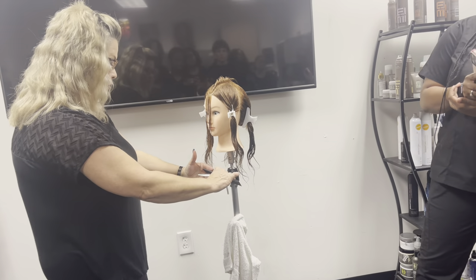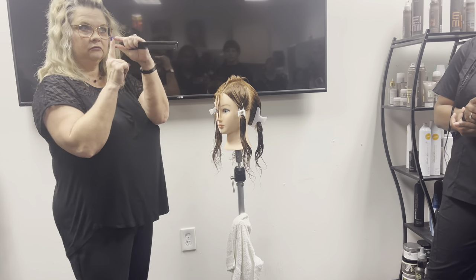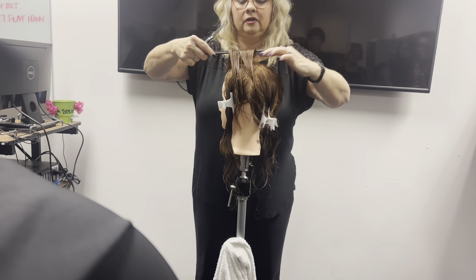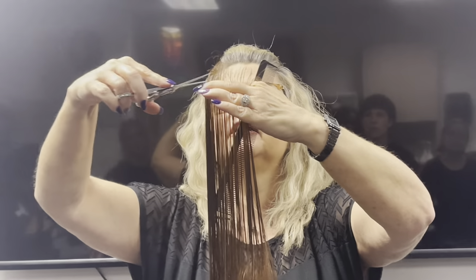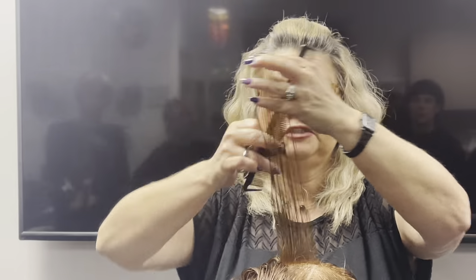I'm going to comb this front section down at a zero-degree angle with no tension, and I'm only going to remove one inch — one inch is one segment of your finger. Now I'm going to stand to the side of her, pick up my design line, hold my fingers parallel to her head, and bring it all the way up so I can see my guide. My guide stays inside my fingers so I don't accidentally cut it again, and I'm going to cut the rest of the hair to match that guide. I'm cutting on top of my fingers.